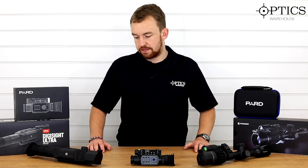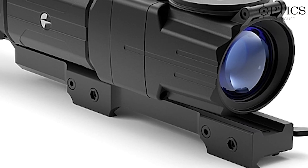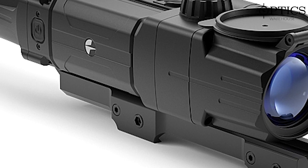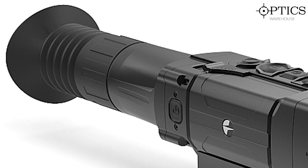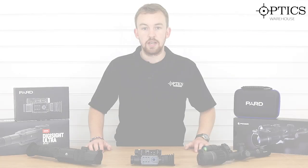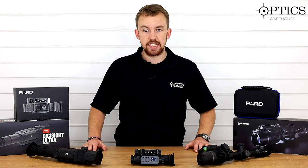To my right, or to your left, we have got the Digisight N450 Ultra — a firm favourite of the Pulsar market, dedicated night vision weapon scope, really nice piece of kit to use, really nice crisp and clear, and it's really easy and accessible.